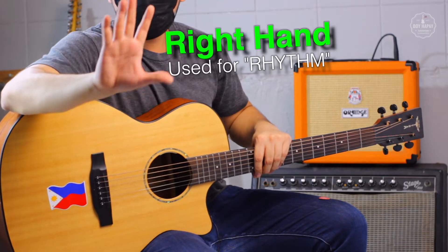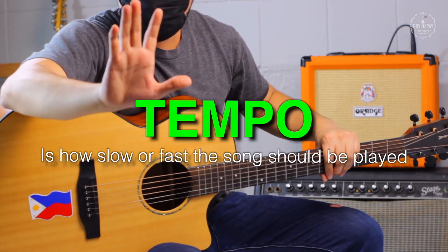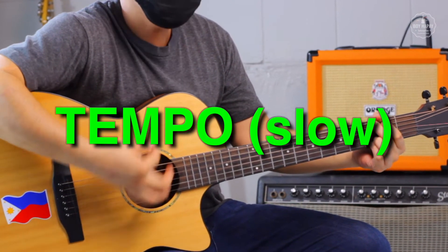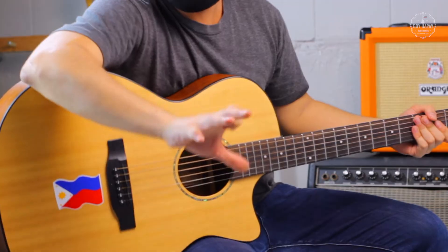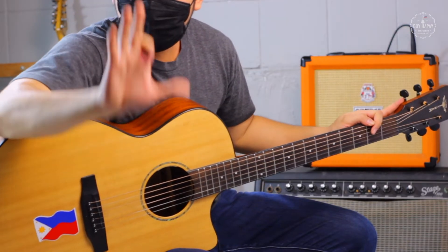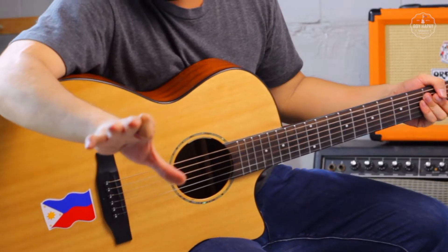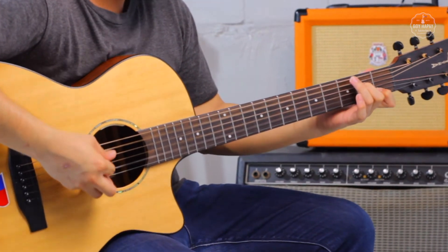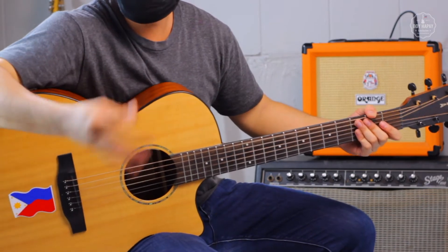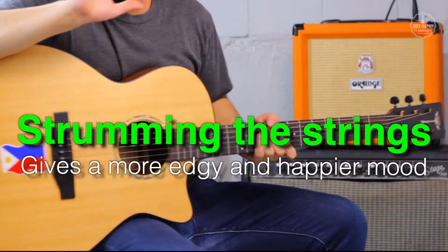We use our right hand for rhythm. Rhythm is the heartbeat of music. We use our right hand to establish tempo — tempo is how slow or fast the song is. The right hand or the rhythm hand also helps to set the mood of the song. We can either pluck the strings for a more emotional mood, or strum the strings for a happier vibe.